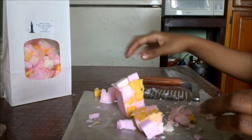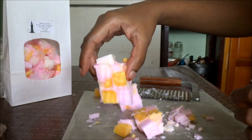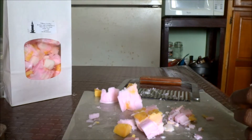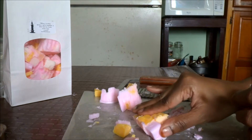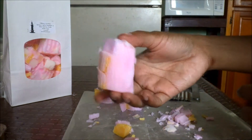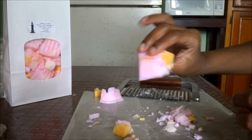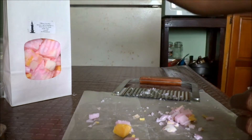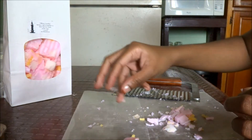For some reason the middle chunk seems to be the one holding together the best. Lost the top of it, but that's okay. If I smush this one down it might stay. I'll put it in the bag carefully. This one broke — can't do anything about that.